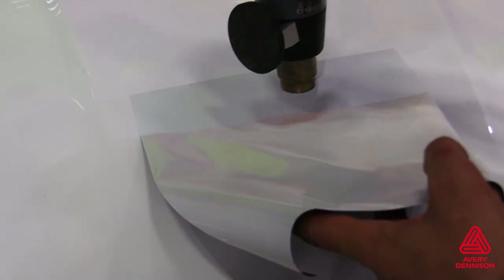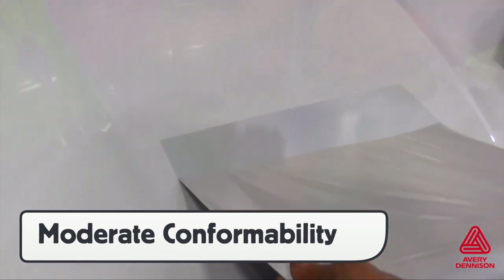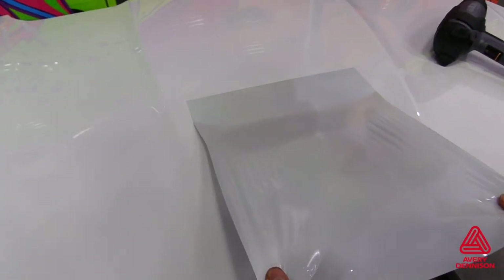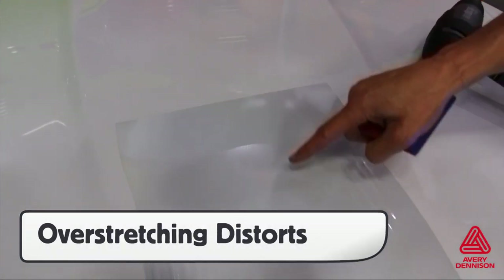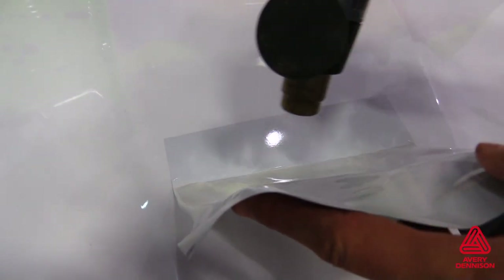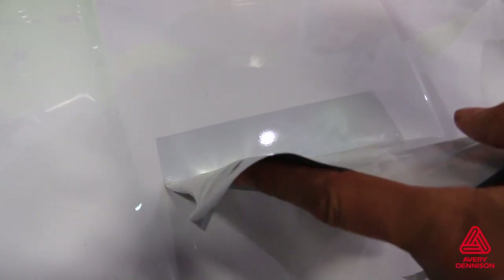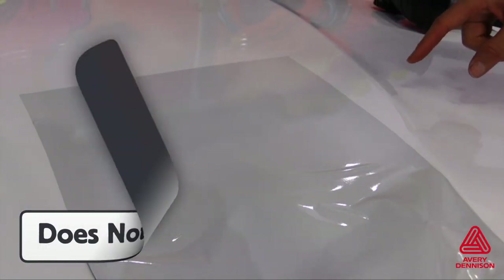The V4000 has moderate conformability due to the thickness of the film, which when laminated can vary from 7 to 10 mil thick. Overstretching can affect the reflective nature of the film, causing the overstretched section to darken. If this occurs, the panel can be picked back up and heat applied to trigger the memory effect. In most cases the V4000 will self-heal, but if overstretched it may not return to its original appearance. Therefore, it's best to keep it under 10% stretch on curves.